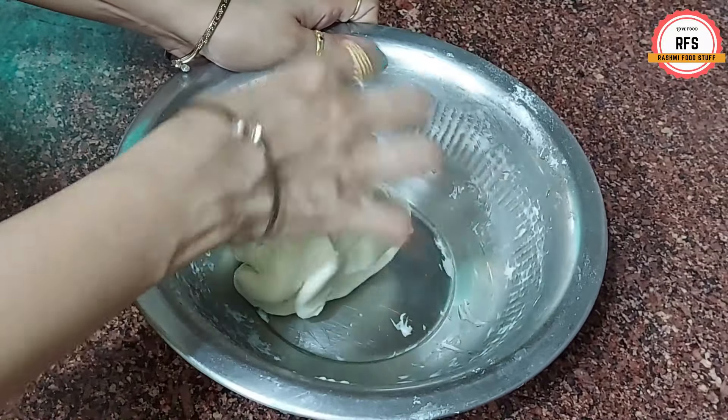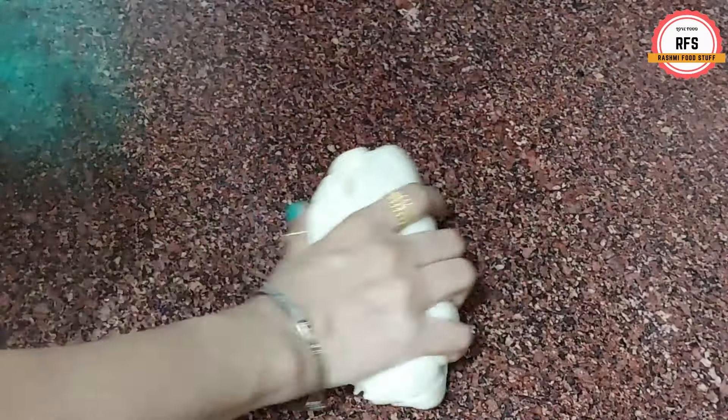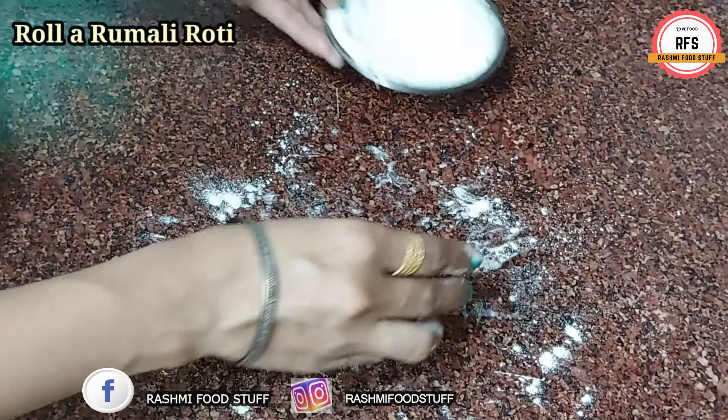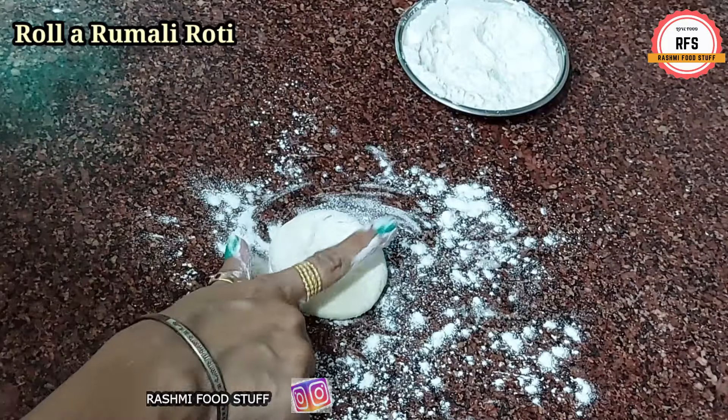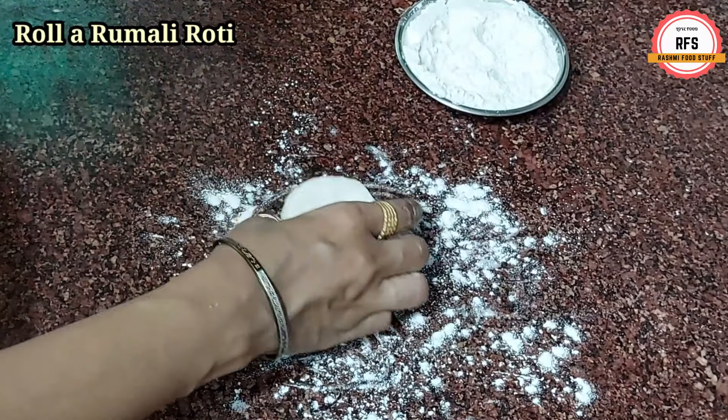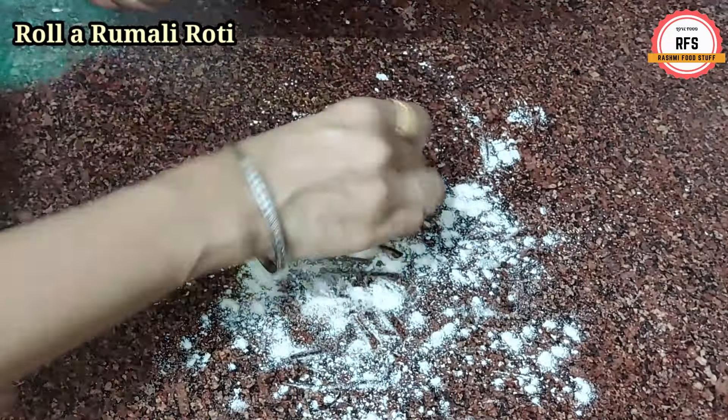We will put the dough on the plate and sprinkle a little flour on top. Sprinkle it well and divide the dough into equal parts. Now take one ball and roll it out well. The dough ball is very soft — you can see it is translucent from the bottom when rolled thin.